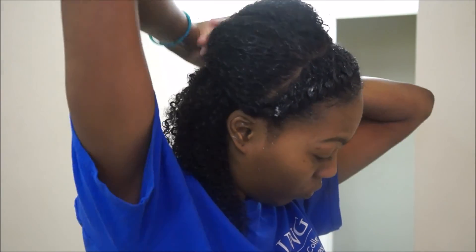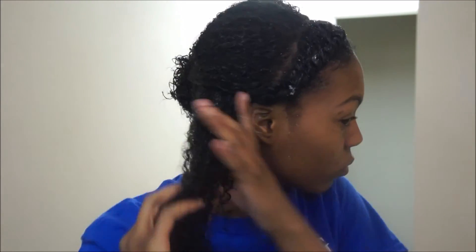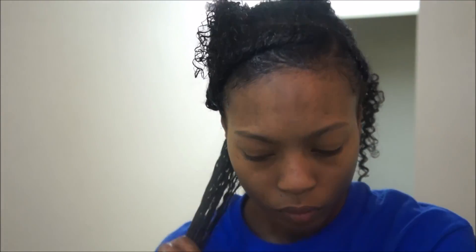Now it's time to twist the hair up. I'm going to grab a section of hair and put the rest away. Out of that section, I'm going to grab a smaller section and put the rest away. Then I'm just going to detangle it again to make sure there are no knots in the hair, and then I'm going to apply some of my shea butter cream and begin twisting this section.